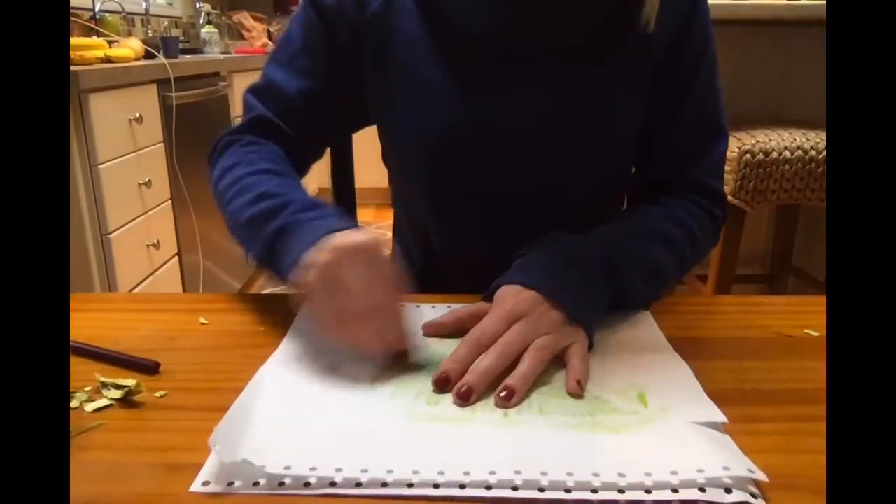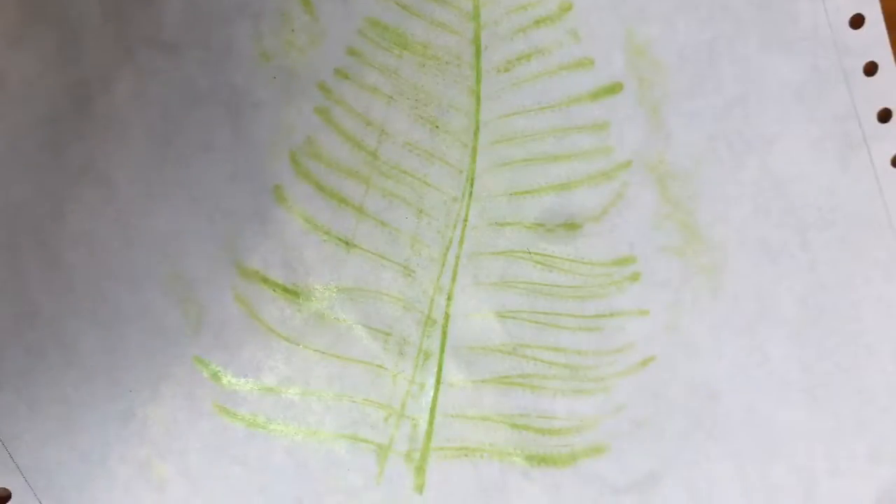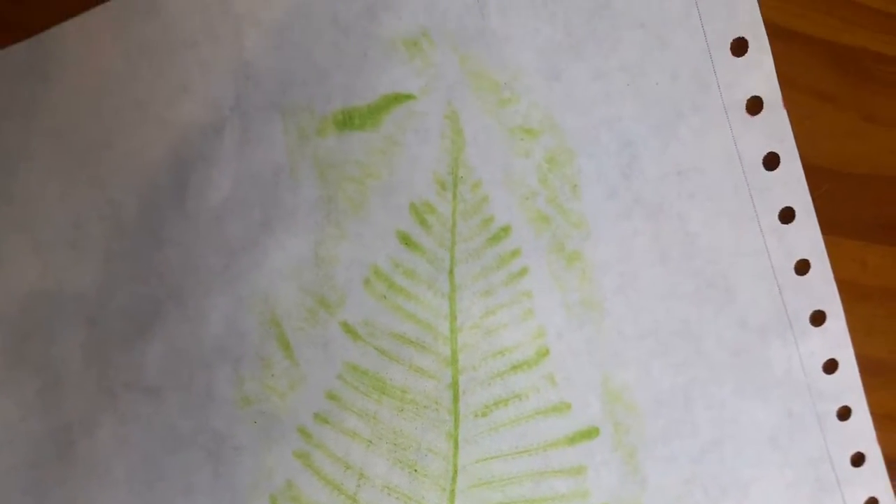The fern made a really interesting design — if you have any in your yard I would highly recommend using a fern for this project. I hope you guys enjoyed this art project. You can try this with all different things: different leaves, different things from outside. You could even try it with quarters and pennies — there are lots of cool designs on money that might be a fun one to do. If you guys try this at home I would love to see pictures. Have fun and have a wonderful day!